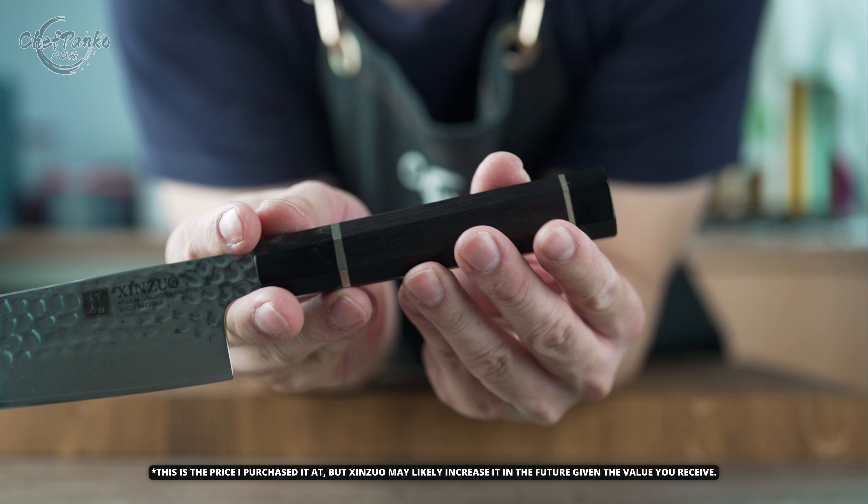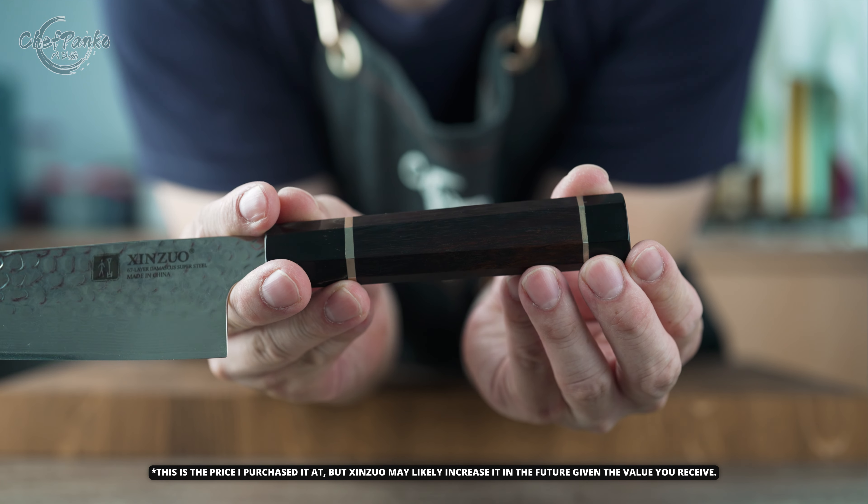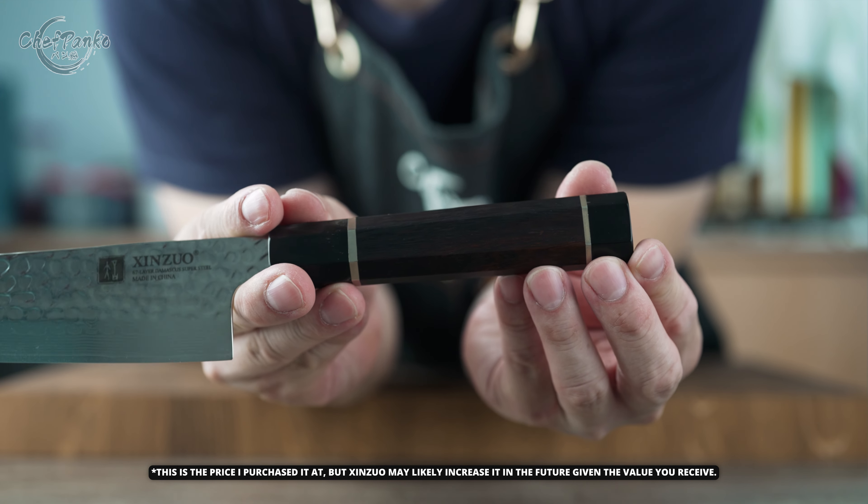The Zenzhou Zen series Santoku knife features layered Damascus cladding and a hammered pattern. Its 67-layered Damascus steel construction includes a 10CR15 Komov core, also known as Chinese VG-10. The Chinese VG-10, which is properly heat-treated, provides similar hardness, durability, and corrosion resistance to the Japanese VG-10, resulting in a sharp, tough, and easy-to-sharpen stainless steel option.